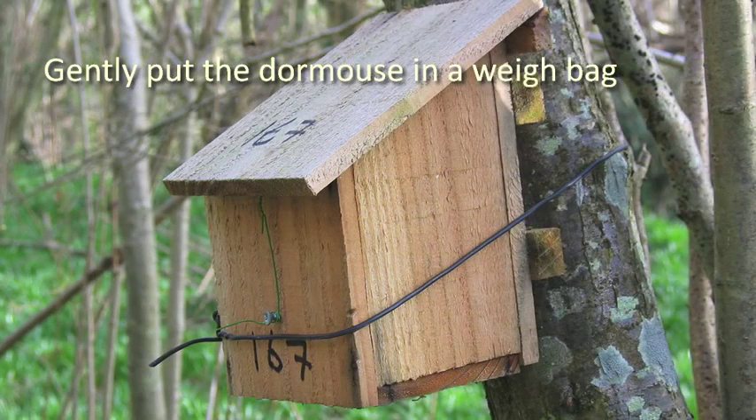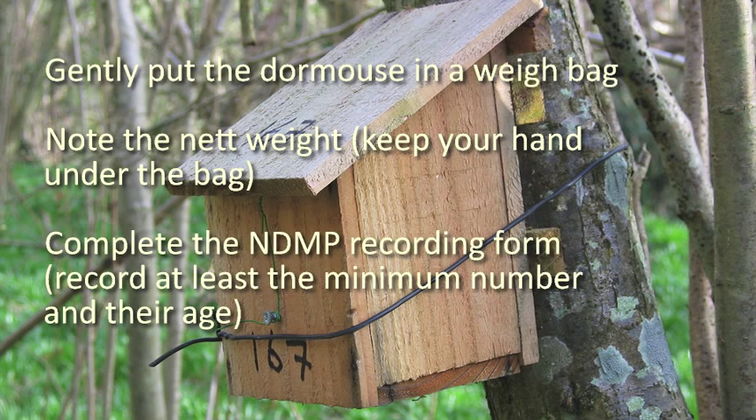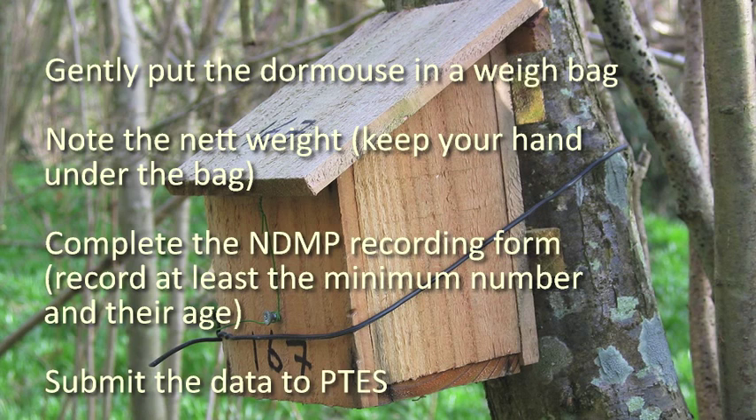Gently put the dormouse in a weigh bag and note the net weight. Keep your hand under the bag. Complete the NDMP recording form, ensuring you record at least the minimum number of dormice present and their age. Submit the data to People's Trust for Endangered Species.